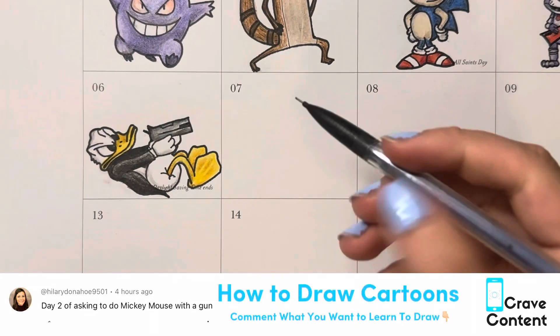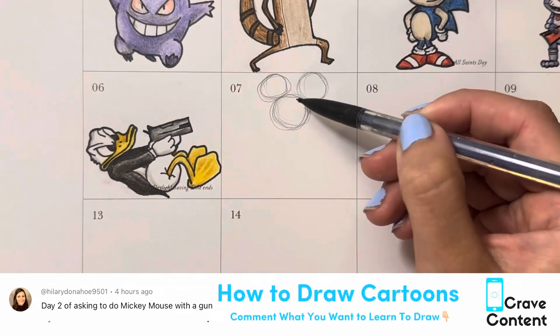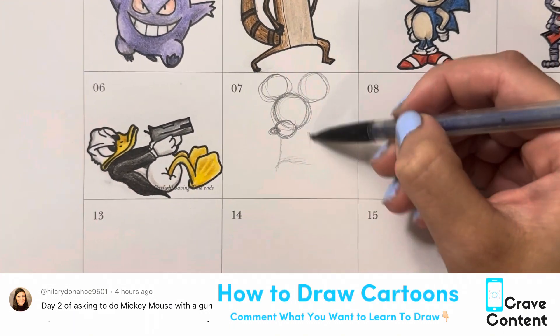Welcome to How to Draw Cartoons. Today we are drawing Mickey Mouse, and as you can see it's kind of going to be a part two to my previous drawing.